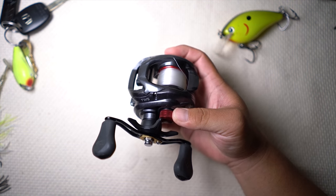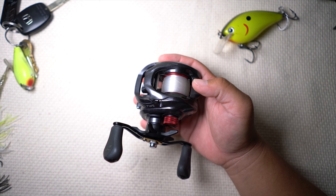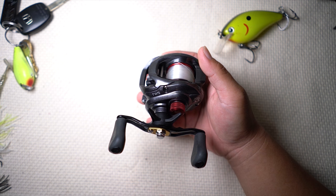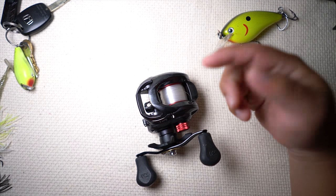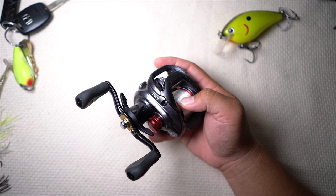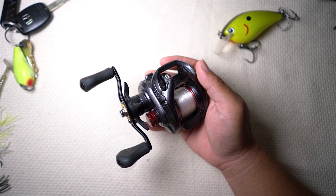This one was released this year as well as the Zillion, and we have both of them. This is the base model CT, and then there's the CT Type R. The Type R has some more red paint and I think a lighter spool. But as a beginner, someone who's new to the baitcaster reel, those fine features — you're not going to notice them.